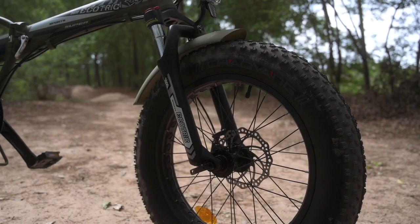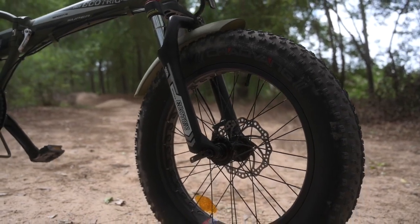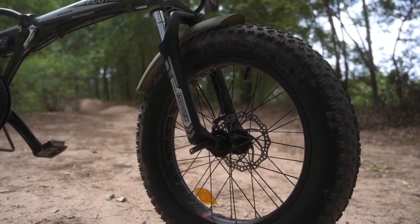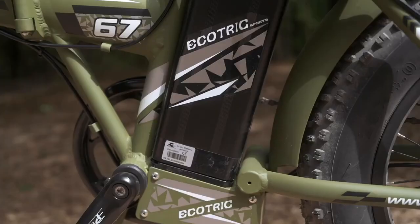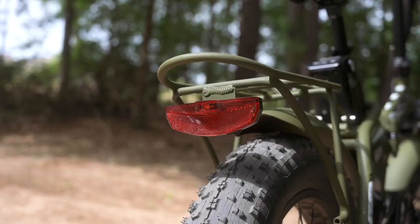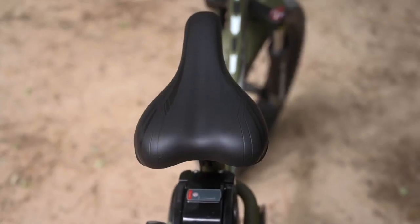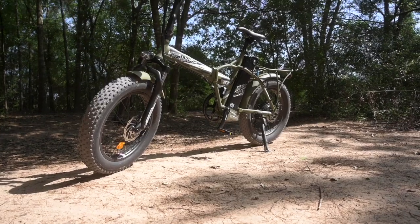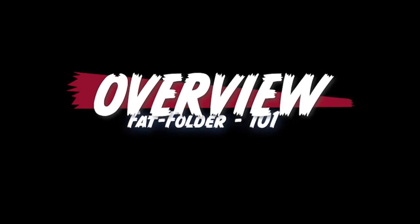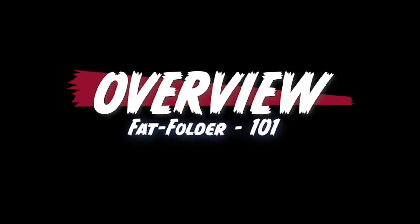Welcome back to the All Bike Update. Today we're going to be taking a look at the 20-inch Fat Tire Folding E-Bike from Ecotrick. Before we dive deep down to the nuts and bolts of this bike, some of you are probably just here for an overview, so let's talk about some of those big specs.